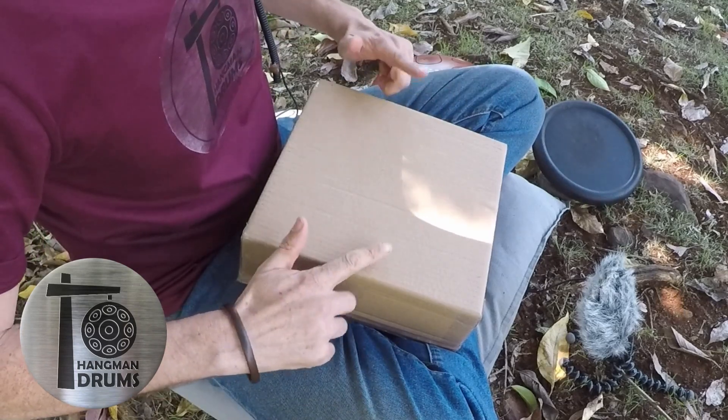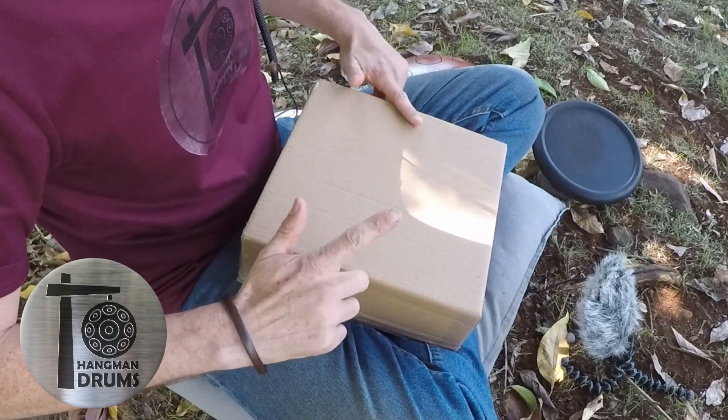And we can start slow and speed up. Let's try our thumbs now.